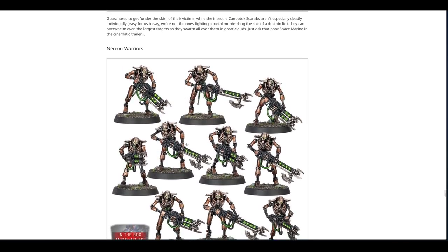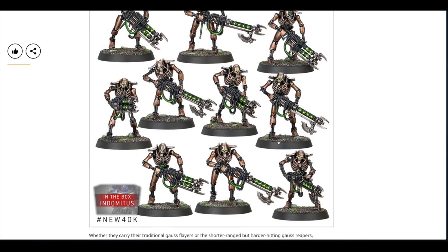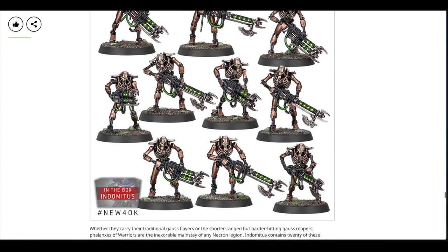Finally the Necron Warriors — you get 20 in the box. You can have shorter-range harder-hitting gauss reapers or the traditional gauss flayers — two different weapon types. They're all a little bit different: some have jaws missing, some have cobbled-together eye sockets, some have cables dangling, and there's a little scarab hiding behind one. Looking at face value I can't see any two that are the same, and the leg poses vary too, though I'd have liked a few more aiming poses.